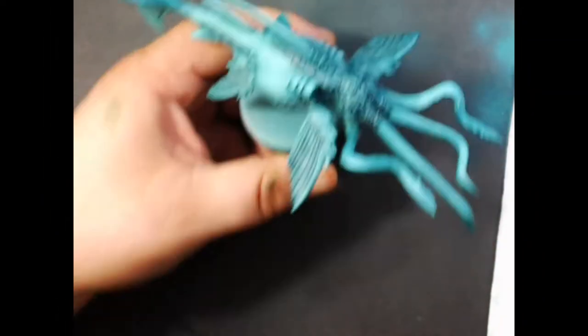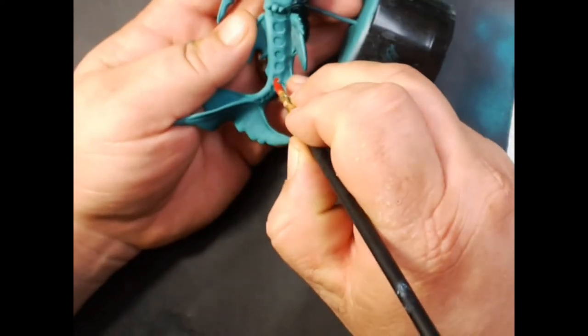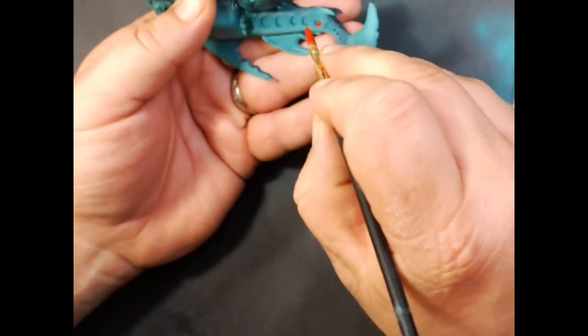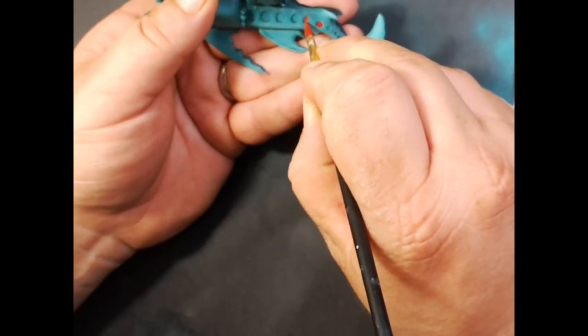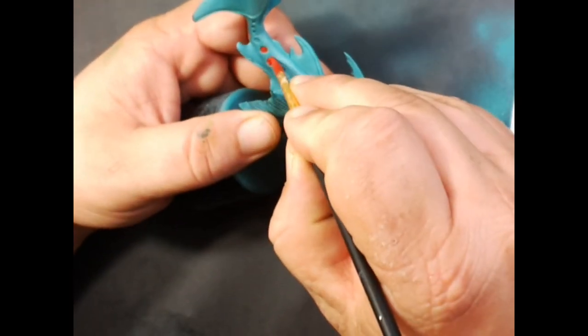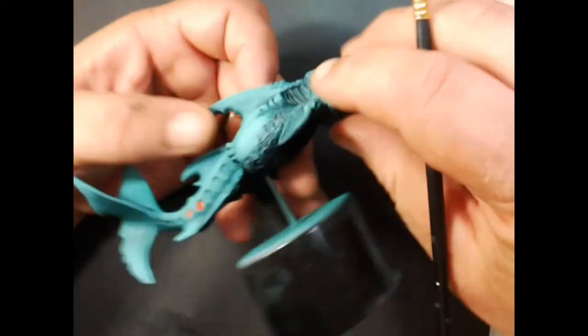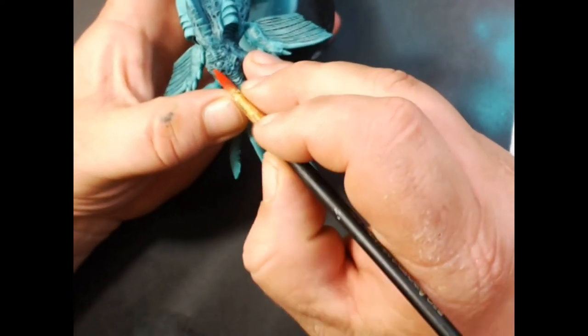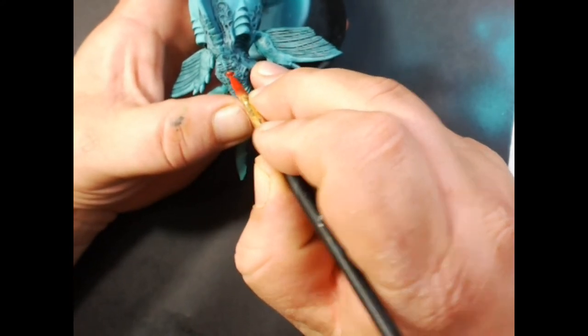Next up we've got Privateer Press Cait Over Red. We're going to fill in all the little circles on the tail — this will probably take two coats. We're also going to use the same color on all the eyes.